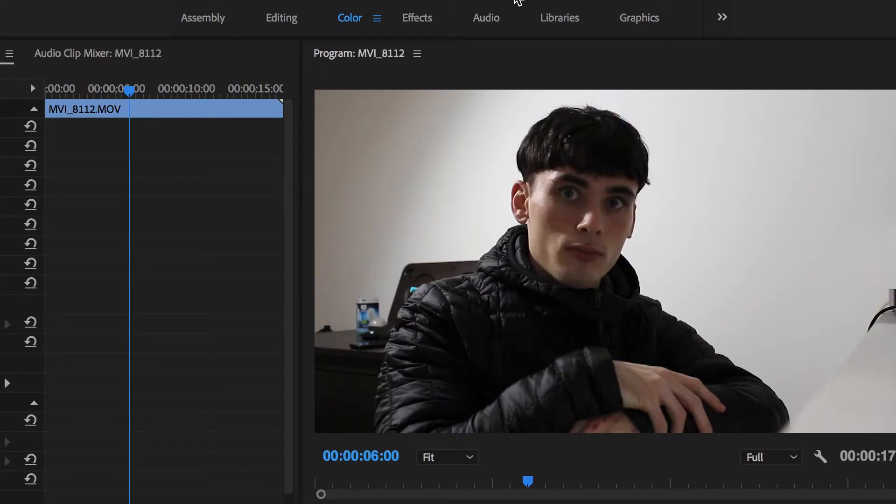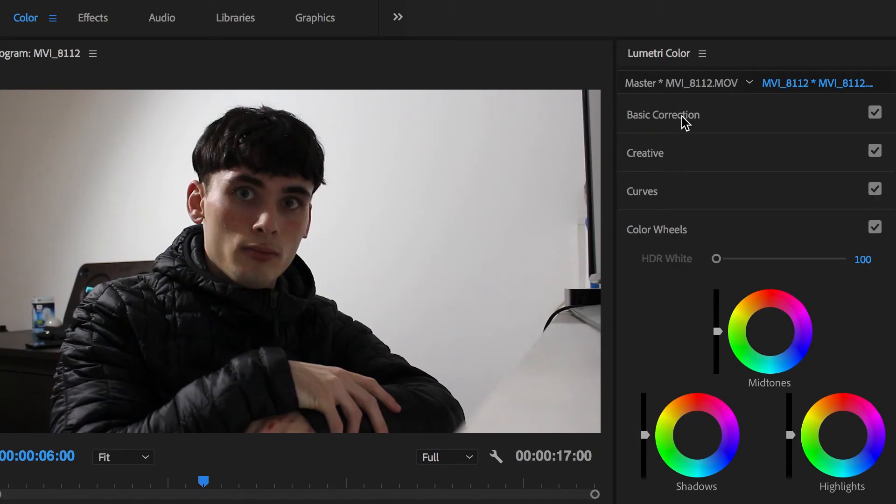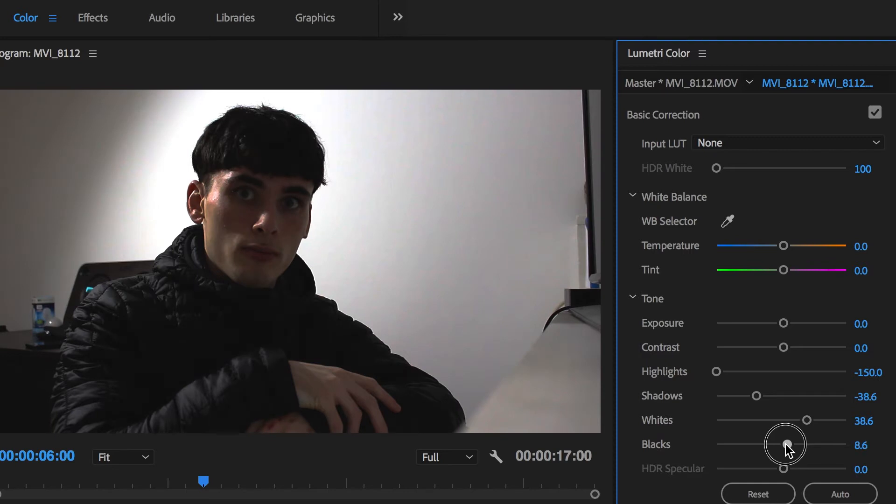So first, when you're in Premiere, you want to change your tab mode to color. That way you'll get your Lumetri tab up and you can easily edit. Once we're under the basic correction tab, you want to pull down the shadows whilst pushing up the whites. Now we're going to bring back the highlights and then push the blacks up slightly. Bring the exposure down a notch and add a little contrast.